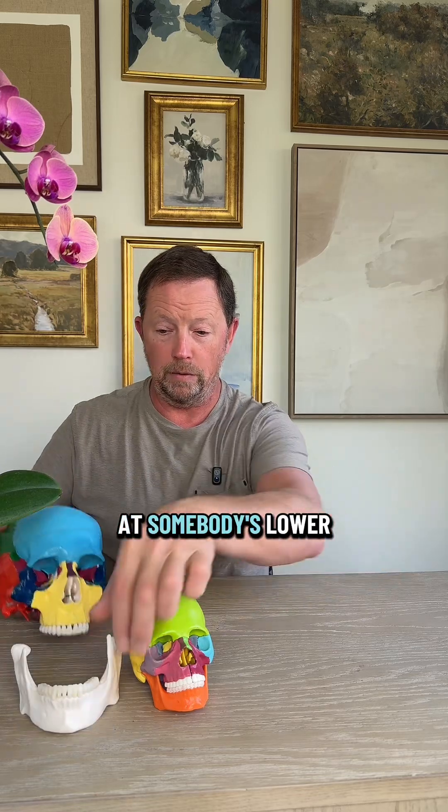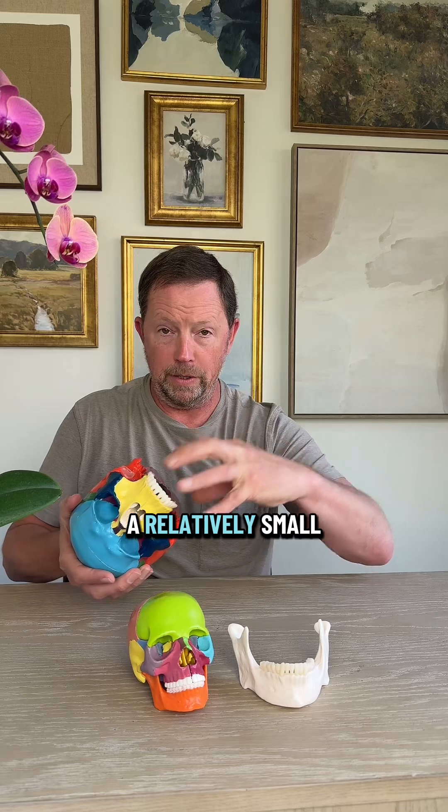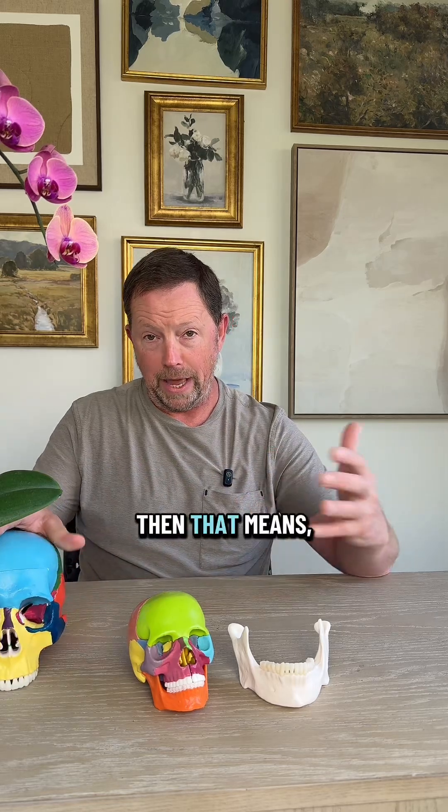If you look at somebody's lower jaw and they have a really large lower jaw and a relatively small upper jaw, then there's not enough room across the palate because we need more room for the teeth to fit so the bite can be comfortable and proper.